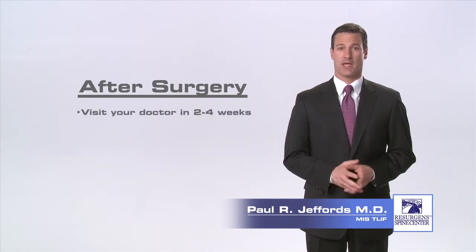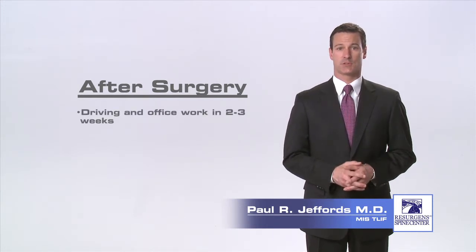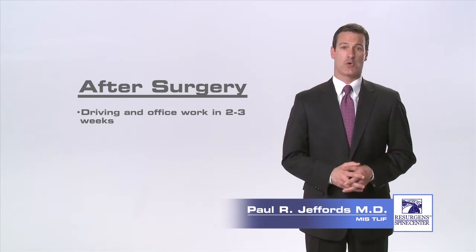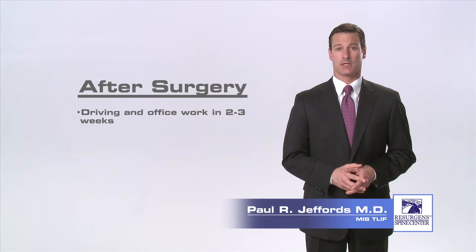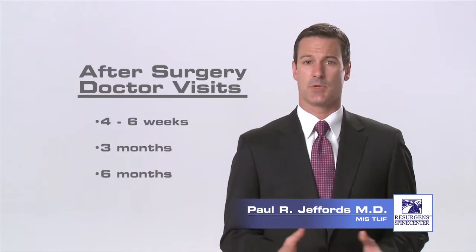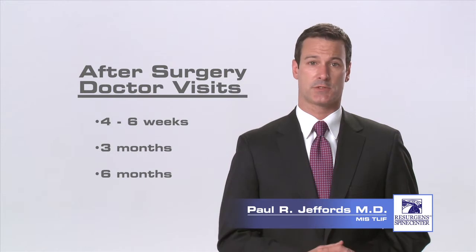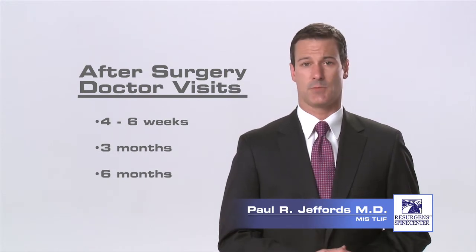Approximately two weeks after your surgery, you'll have a post-operative visit with your surgeon and your incisions will be checked. You may return to sedentary office or desk work two to three weeks after your procedure. If your job demands heavy lifting or frequent bending and climbing, you should wait six months before returning to this type of activity. You can return to moderate duty in three months. Typically, your surgeon will see you again six weeks after the surgery and then again at three and six months.